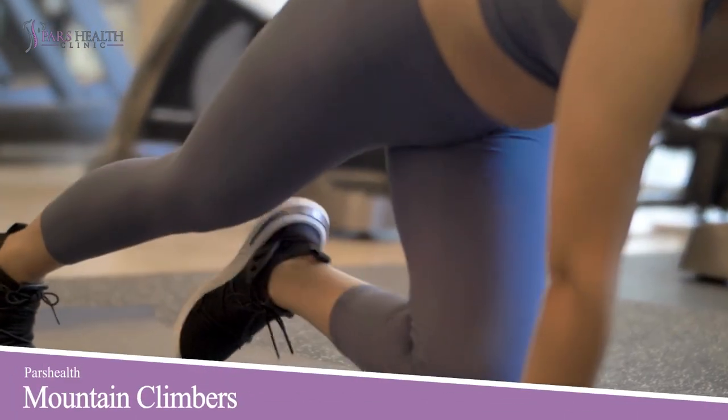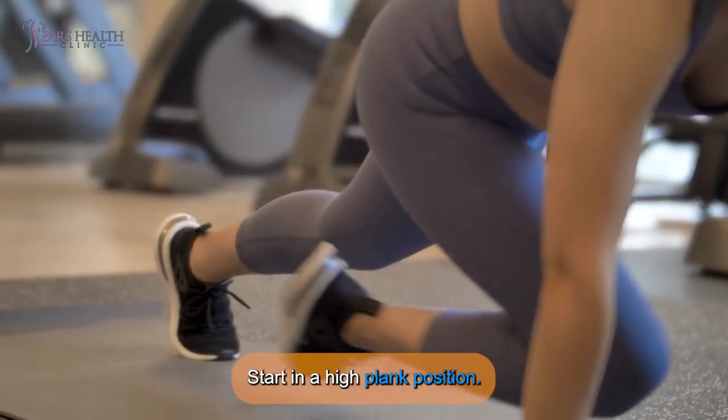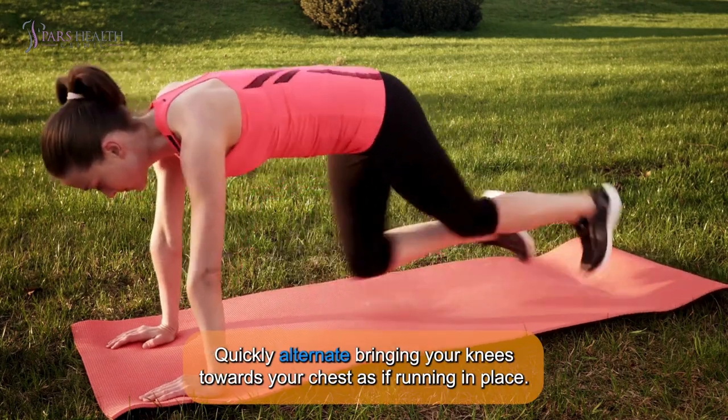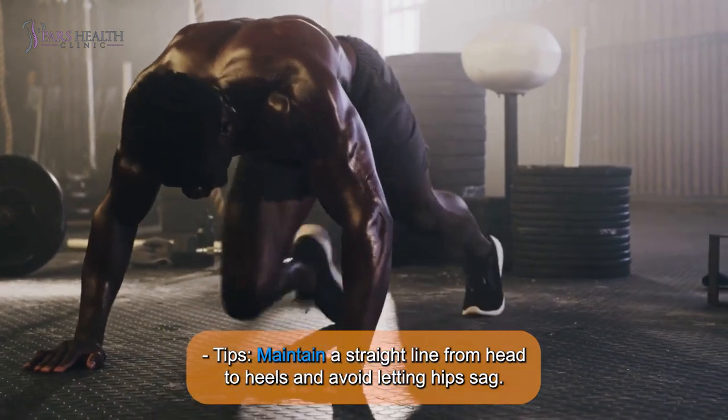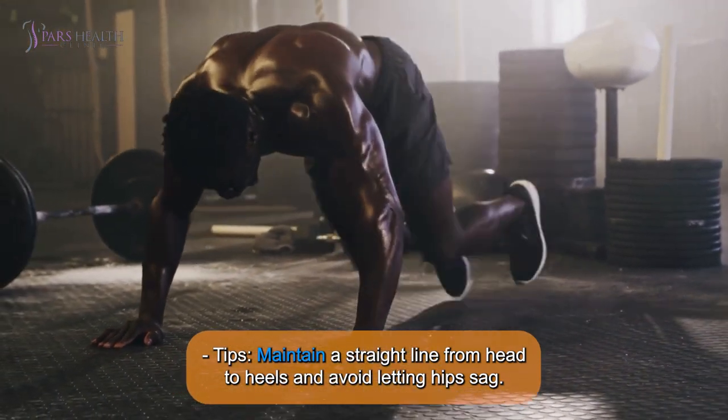4. Mountain Climbers: Start in a high plank position. Quickly alternate bringing your knees toward your chest as if running in place. Tip: Maintain a straight line from head to heels and avoid letting hips sag.